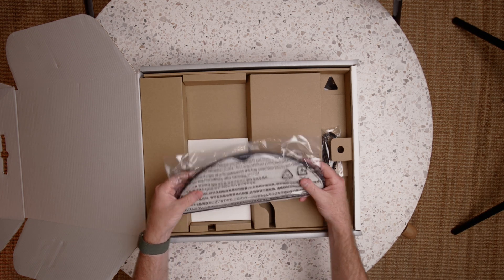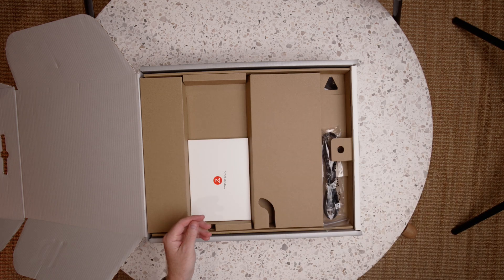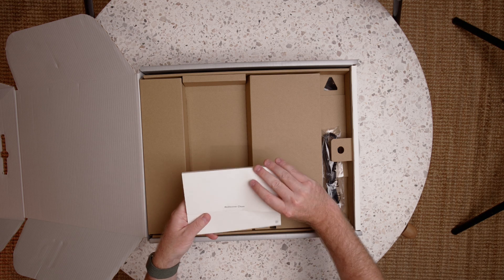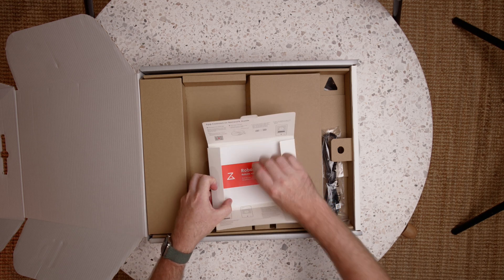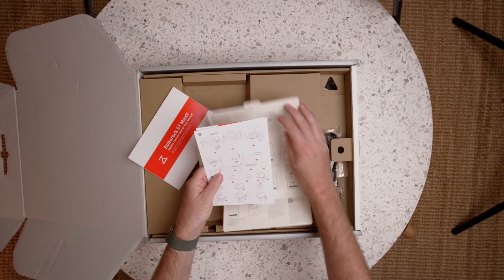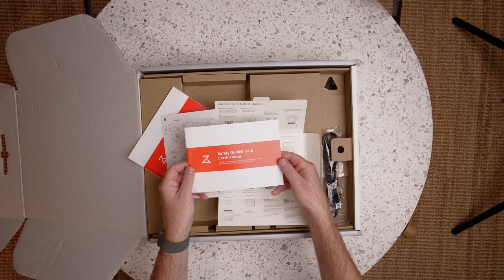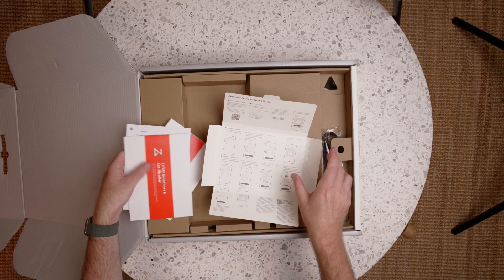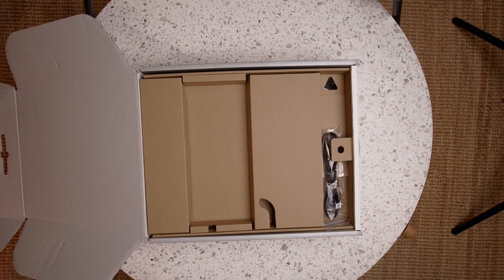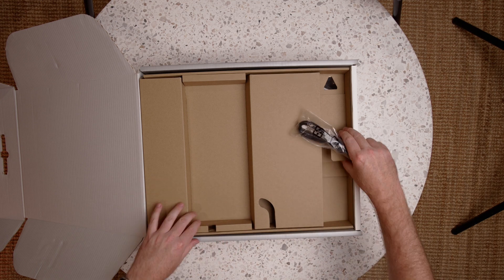Then we've got the mop pad and the mop bracket itself. There's also the user manual along with a quick start guide, safety guidelines, and certification. This tells you how to get set up, so we'll get back to that shortly. There's also a power cable — the specific cable depends on your region.